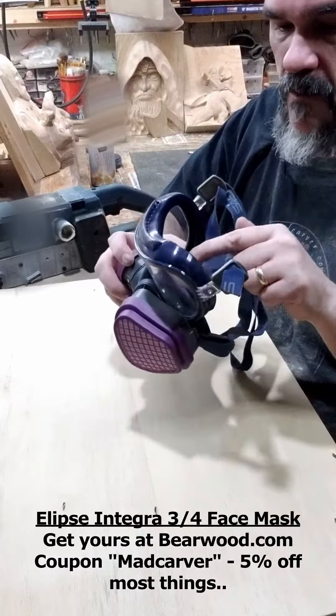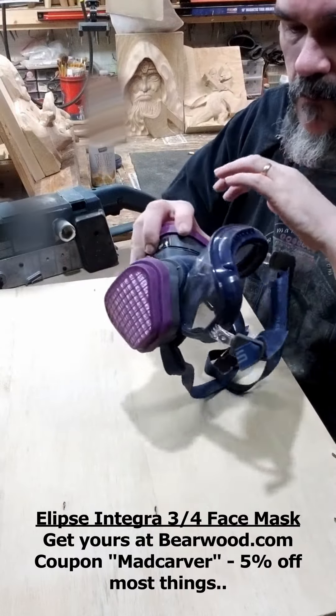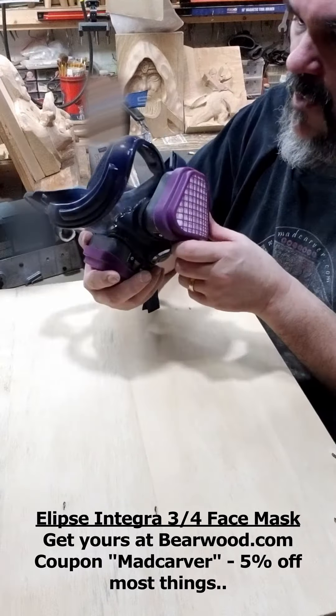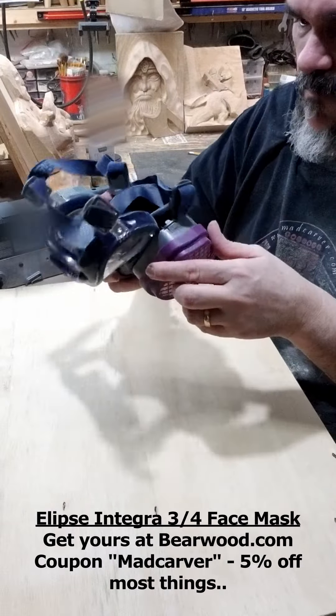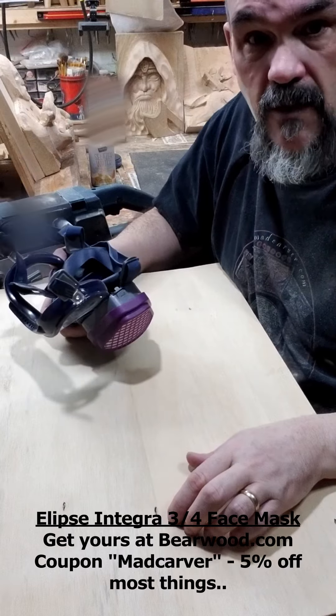Three-quarter mask — you can see right through it, plenty of view, nothing blocking my view at all. It's tight and comfortable. I'm really happy with it.